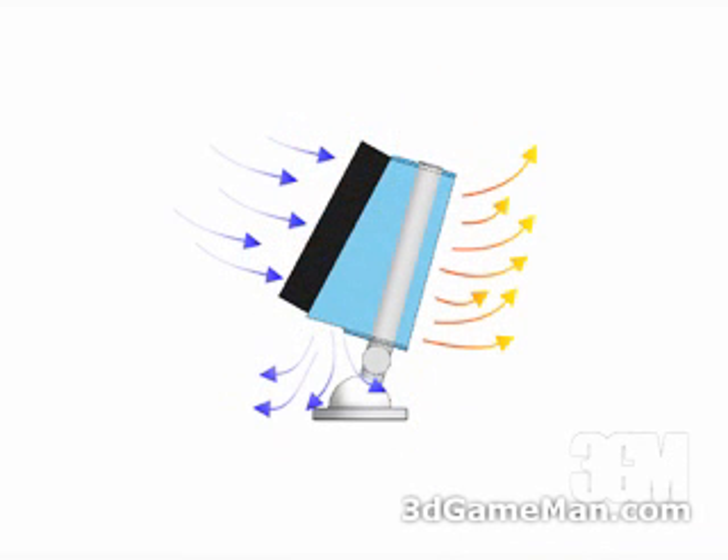The fan duct will not only direct cool air through the fins and around the pipes, but also towards the capacitors and chips surrounding the CPU.